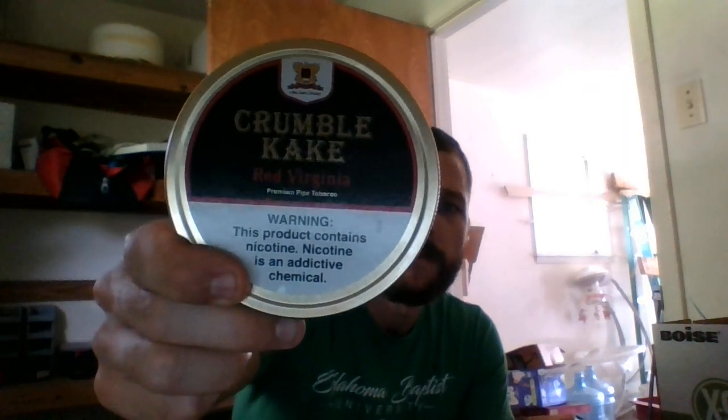This is going to be a quick video — I don't know how many I want to get out this week because of all that's planned. I wanted to do a review of Crumble Cake by Sutliff — Crumble Cake Red Virginia to be more specific. Sutliff came out with Crumble Cake Red Virginia, Crumble Cake Red Virginia with Perique, and one more — I believe it is Crumble Cake English. This blend's description is: aged Red Virginia pressed into a vintage crumble cake, providing an exceptionally sweet and smooth smoke.